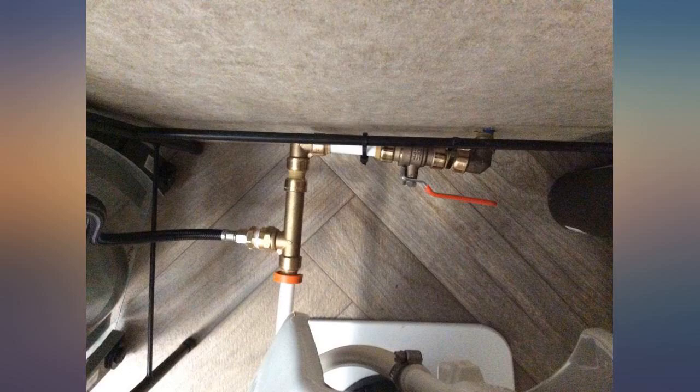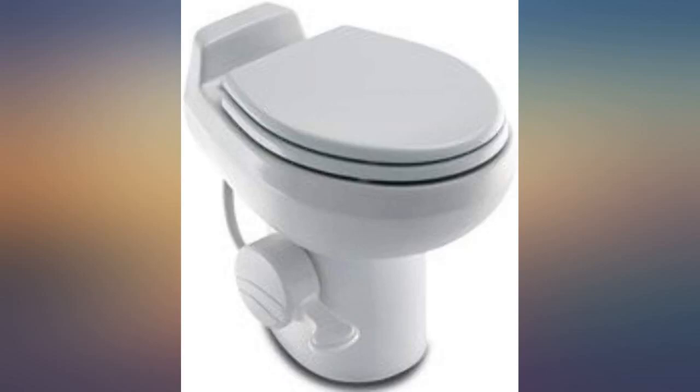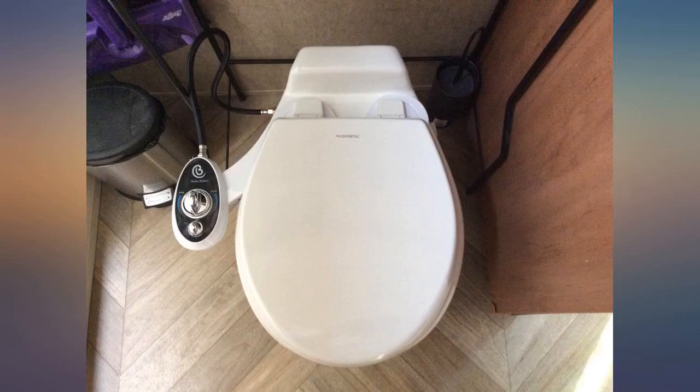Adding the bidet was a great addition — minimal paper goes into the holding tank. This is my second unit. The first lasted about 12 years before it developed a leak between the top and bottom.